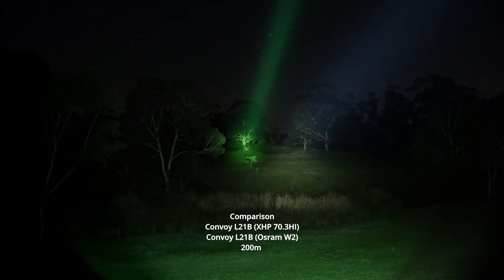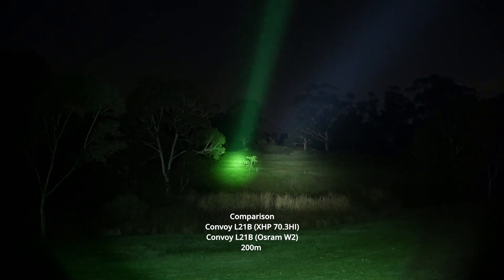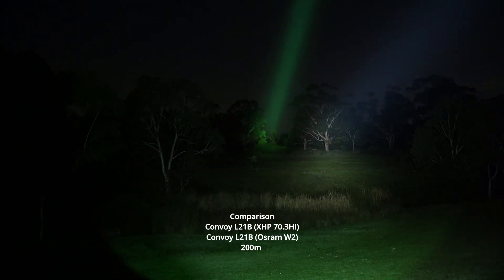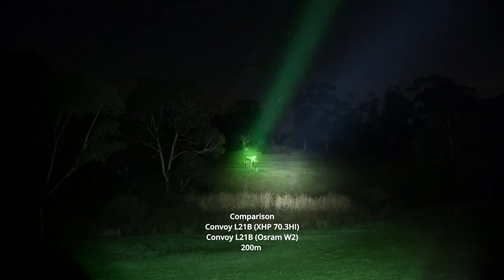It's able to hit that tree all the way in the distance — you can see it back there in the clearing. So yeah, it just depends on what type of beam profile you're looking for. They're both getting a little warm now.